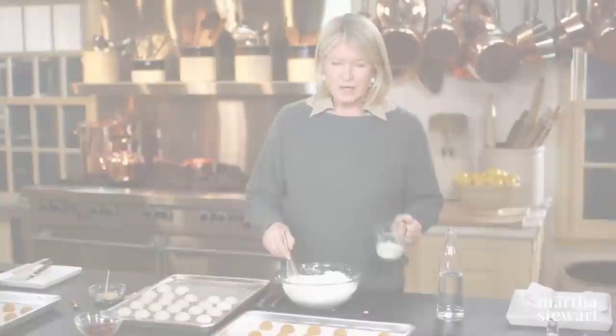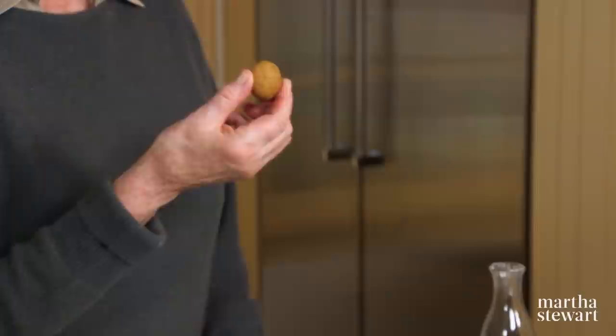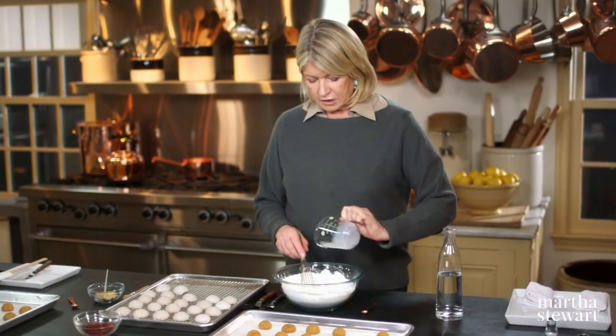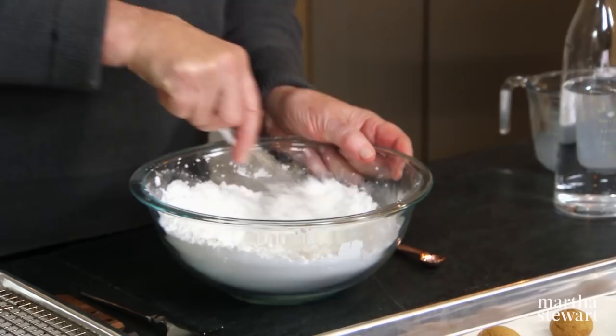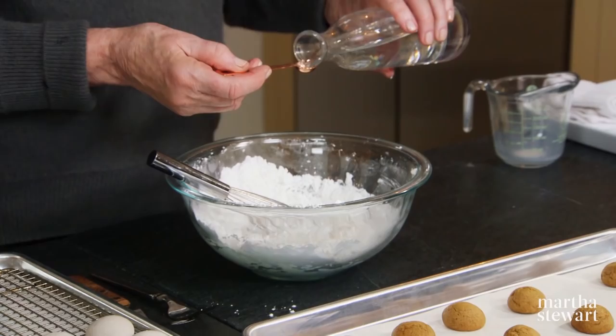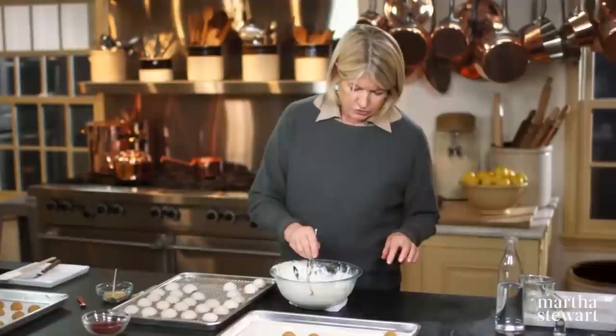Now to glaze these lovely Pfeffernüsse cookies. The cookie looks very plain like this, so let's embellish it a little bit. Three and a half cups of confectioner's sugar with a third of a cup of whole milk — whisk that together. We want a thick glaze so that the cookies are completely enrobed with a white frosting, and a quarter of a teaspoon of kirsch. Just dip and lift — now that looks perfect.